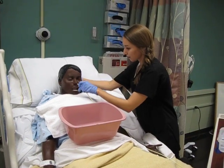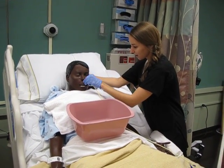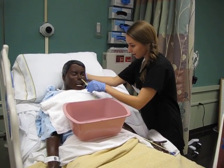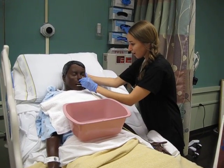Let's put your head up. Swallow for me. Good job. Keep swallowing. You're doing great. Keep going. Swallow. Swallow. One more big swallow. Perfect.